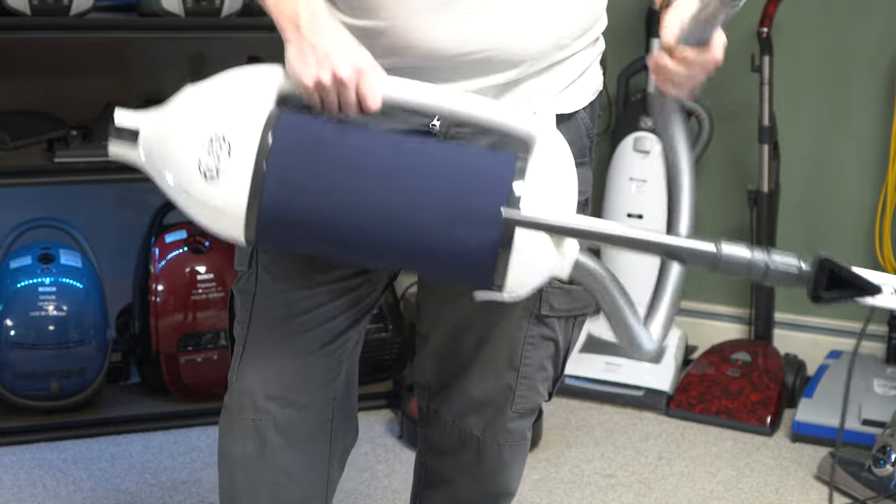Now for our standard pickup test on carpet: breakfast cereal, cat litter, flour, and fresh pet hair. The Dart definitely groomed the carpet nicely — all the flour, no cat litter, no pet hair remaining. The only thing I can note is that it did snow-plow a tiny piece of breakfast cereal. Otherwise it picked everything up, which is no surprise since this nozzle has been approved multiple times by the Carpet and Rug Institute.